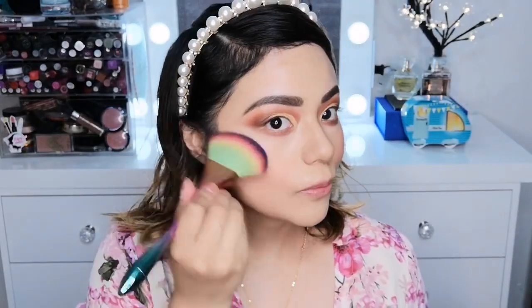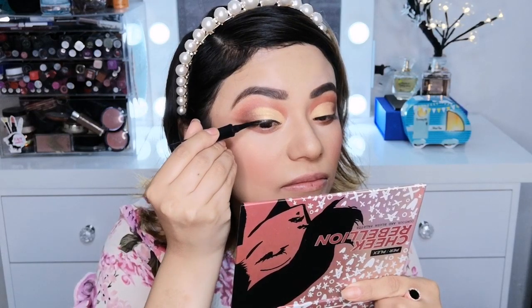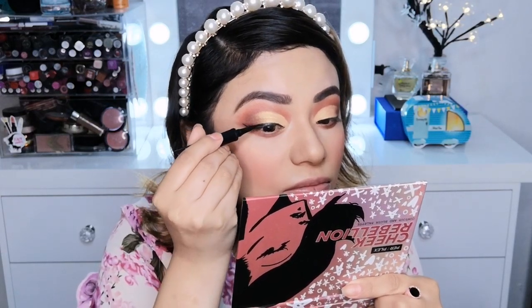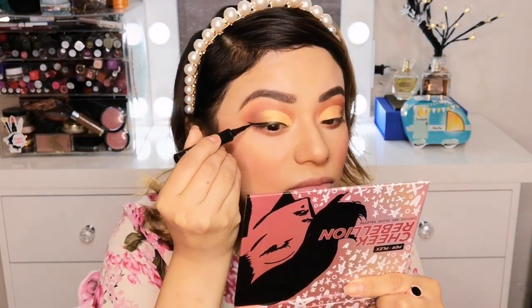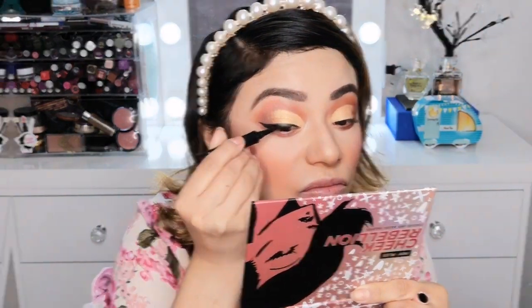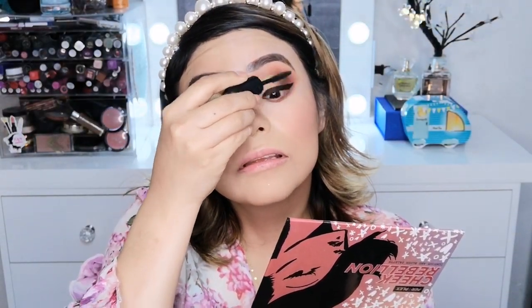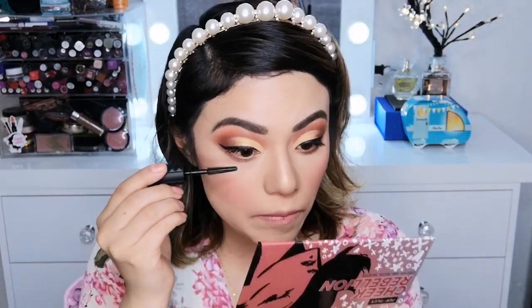Como iluminador voy a estar utilizando uno de la marca Pink Up Cosmetics en el tono Radiance. Aquí voy a estar haciendo un clásico cat eye en color negro. El plumón que estoy utilizando es de la marca Benefit — de hecho el plumón y una máscara de pestañas son los únicos dos productos de gama alta que utilicé, porque ahorita ando fascinada con estos dos productos.